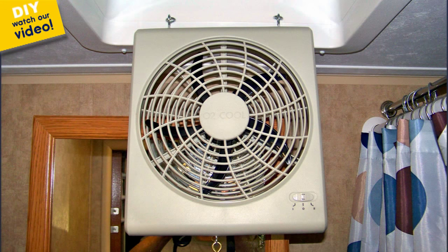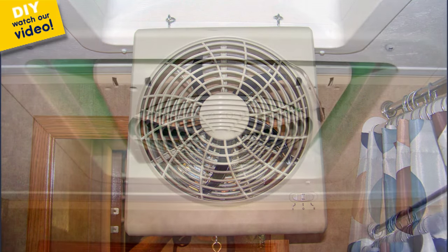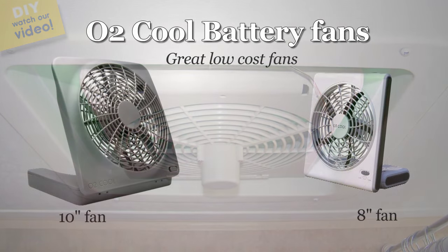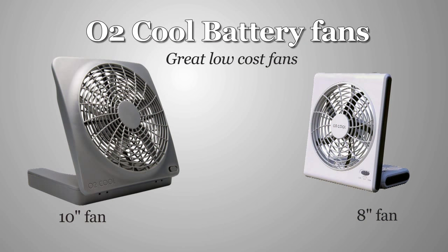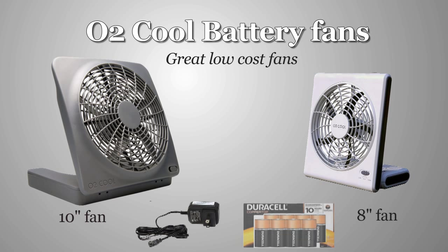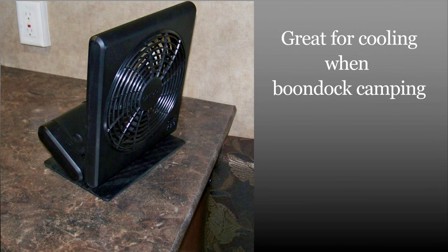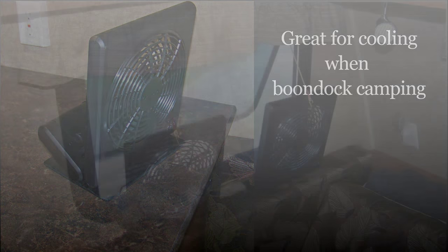We modified an O2 Cool 8-inch fan to become our own version of a fantastic vent fan. These neat 12-volt fans can be powered by a 120-volt adapter, D-cell batteries, or your camper's 12-volt power system — and they're great for keeping cool while you're dry camping.